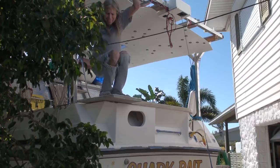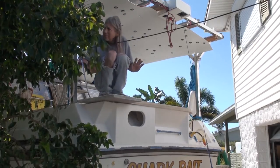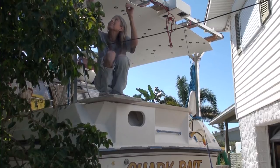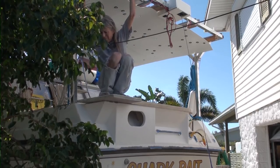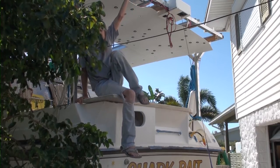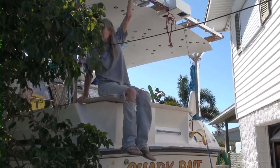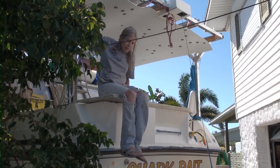So now is the stress test. I weigh probably twice as much as my generator and the generator doghouse combined, so if this will hold me it will probably hold the generator.